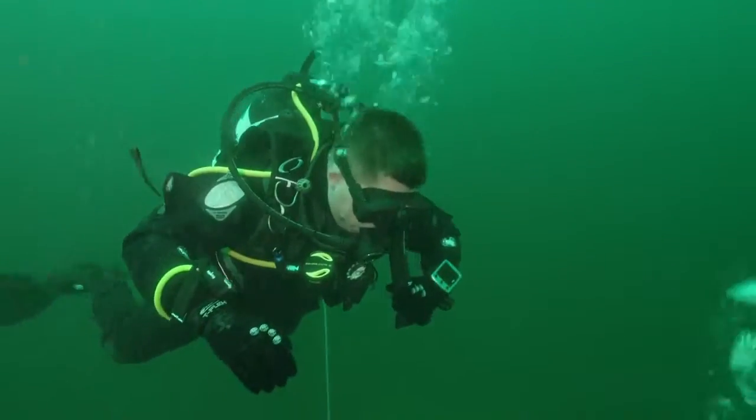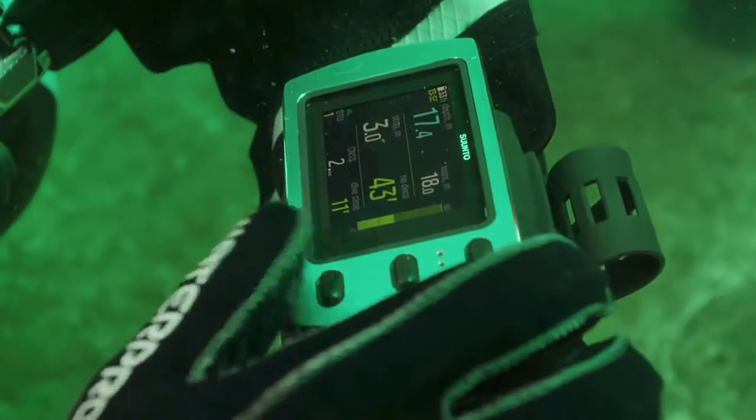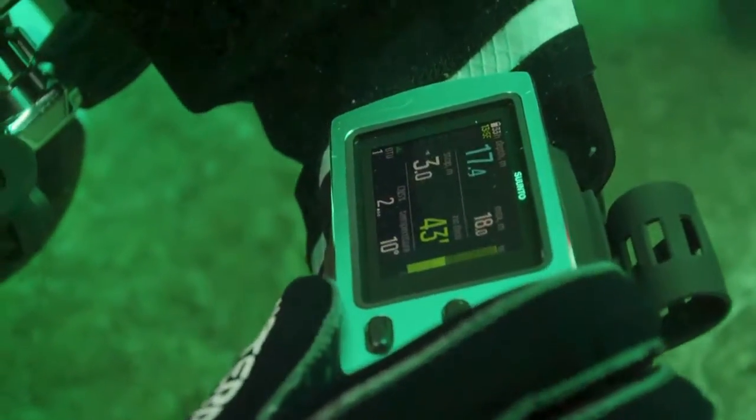Rechargeable batteries, clear screen, and a sturdy metal case — it's got it all. I found the controls very intuitive. It's got three large buttons and the menu is extremely simple to use, simple to access, and easy to use for changing gases or anything you want.